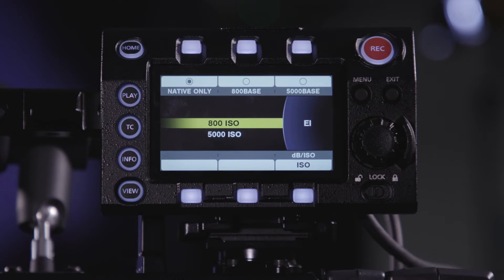800 is the base sensitivity for normal shooting conditions. Normal shooting conditions can be daylight exteriors, daylight interiors, and evening interiors. So 800 ISO should be used for controlled environments that are generally well-lit and controlled.